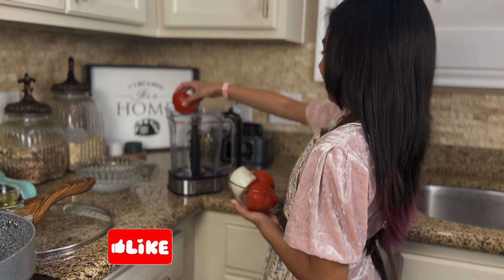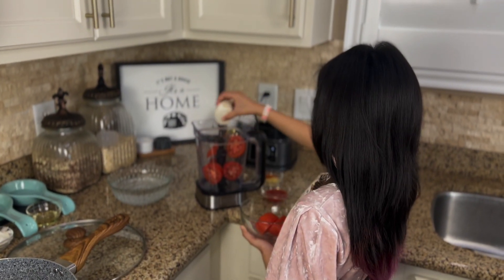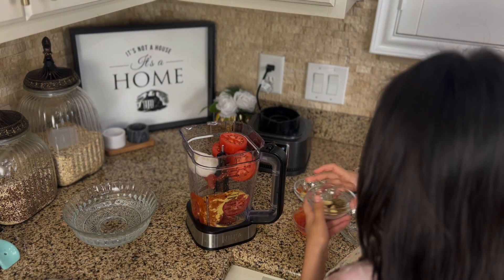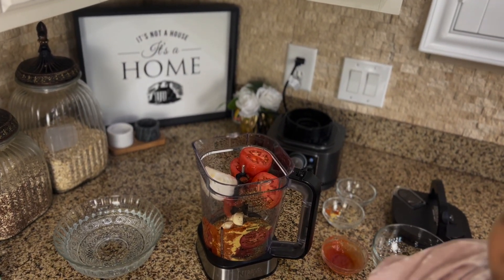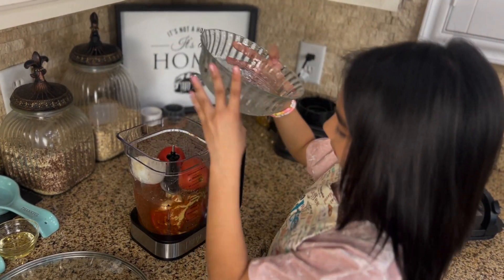So what she's going to do, she is going to blend everything together — that means your tomatoes, your onion. After you blend your sauce, make sure you taste it and you adjust the flavor, the salt, just in case you want to add more. Add your water, and now we blend.